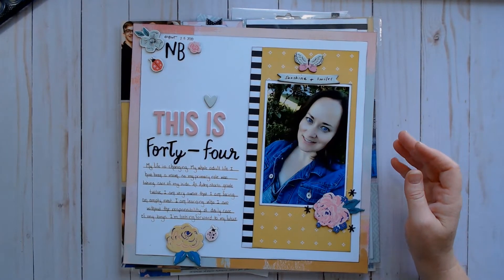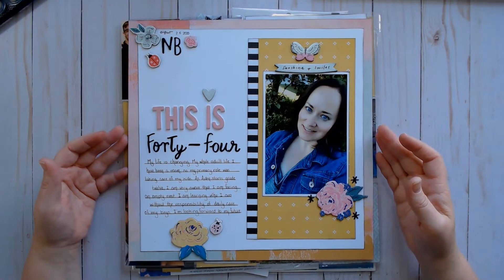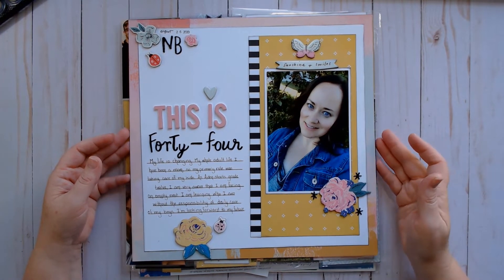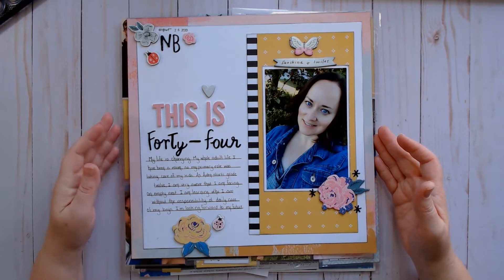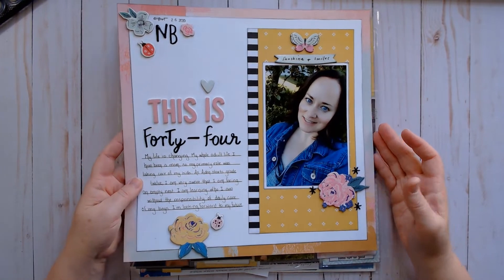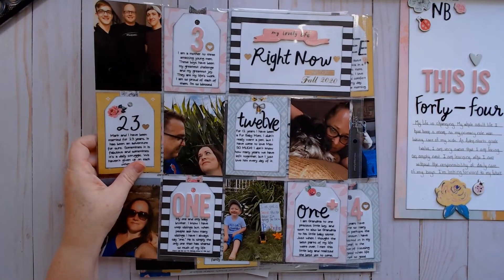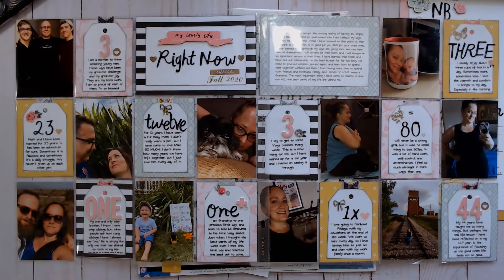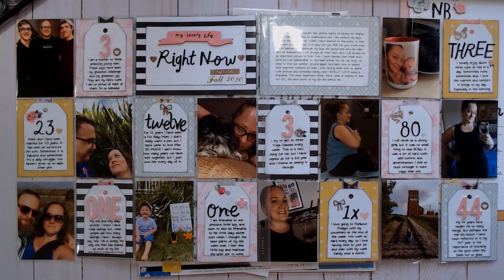So this is what we made with the class. We made a layout that was supposed to be about ourselves. I did my back-to-school first day of class selfie and just wrote a little bit about how my life is changing. She's a very strong pocket page scrapbooker, so she also did scrapbooking using numbers as prompts. For example, the number three — I usually have about three cups of tea in a day, sometimes more, sometimes less. So just starting your prompt with a number.